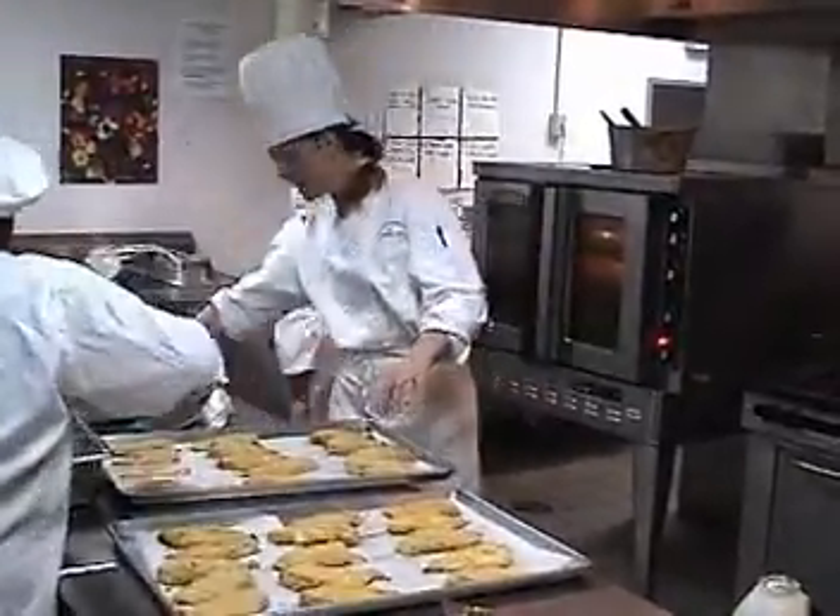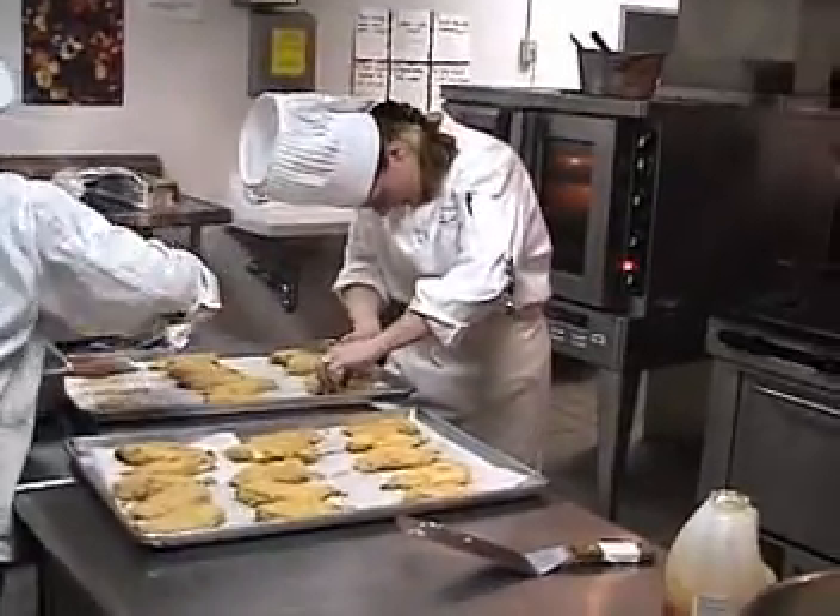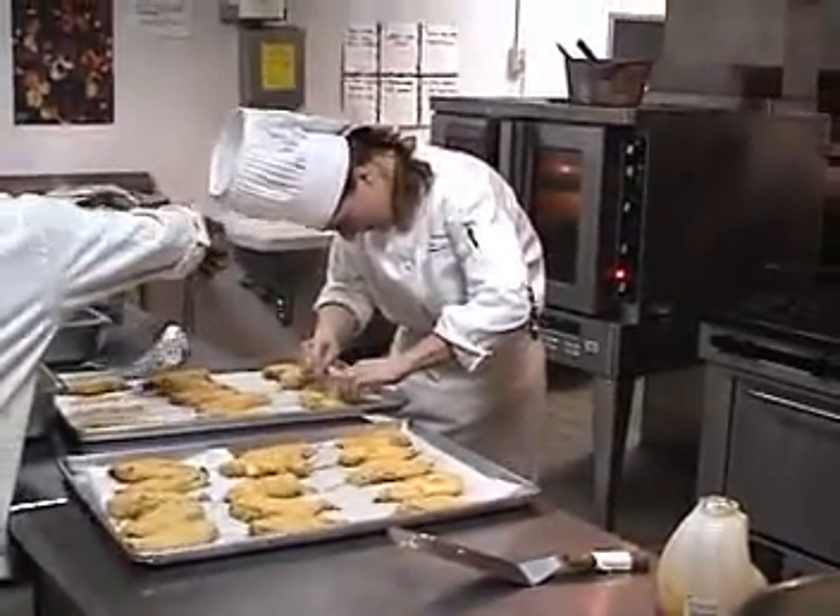Chicken. Season on. Salt. Chicken in. Season on. Perfect!